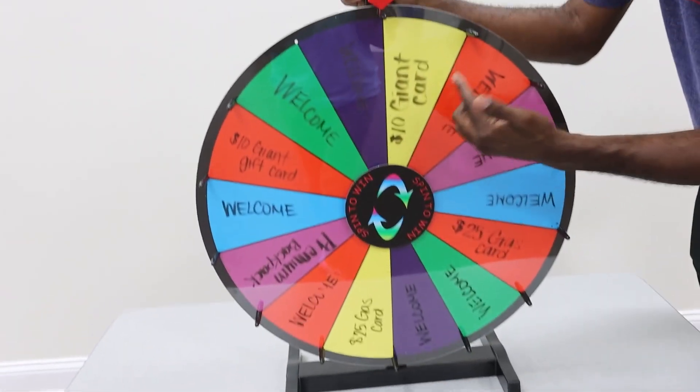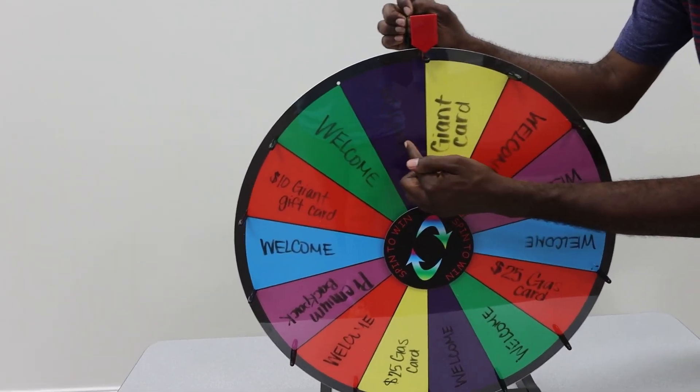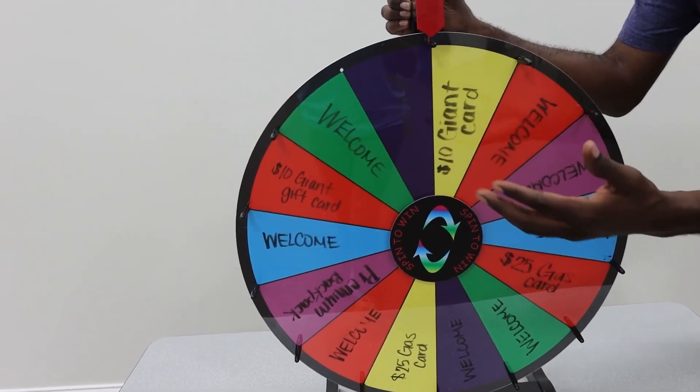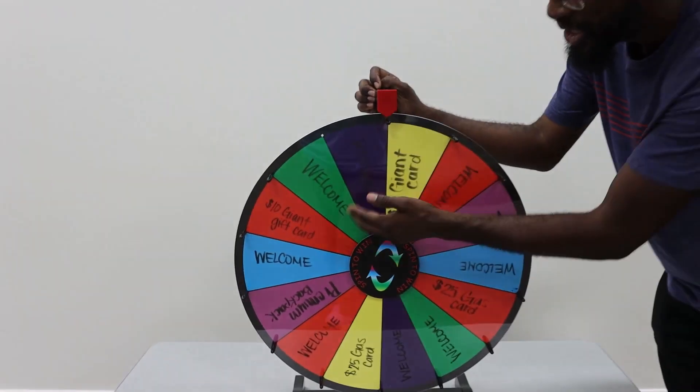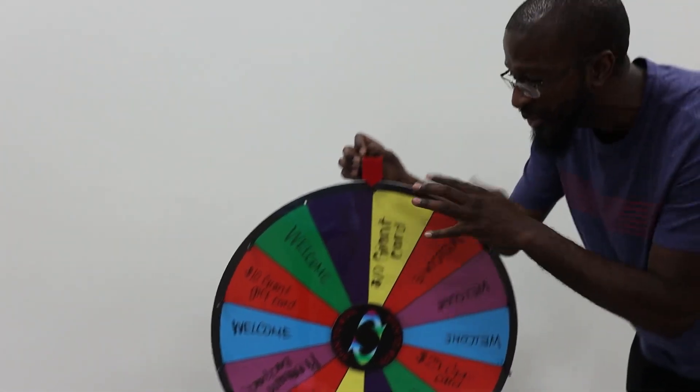only you get to customize it to whatever you want. So this one right here is an opportunity for people to either win something or not. As you can just see, it says welcome. But as a church, maybe a new person at church, you spin this and you can win a gift card, a $10 gift card, but you can put whatever you want on here.